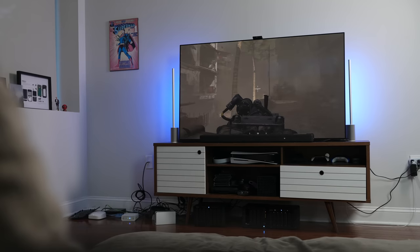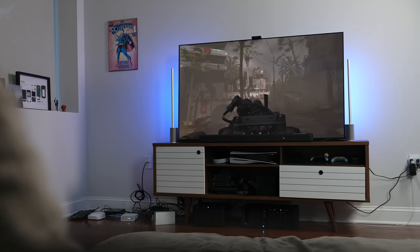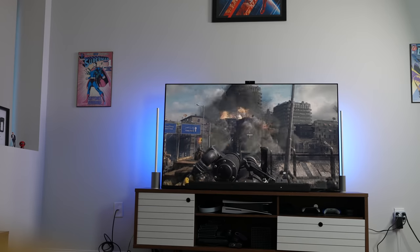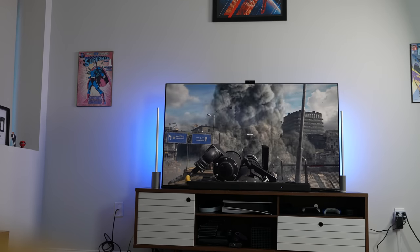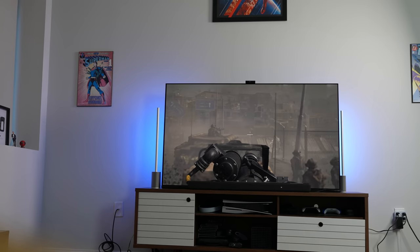So that sounded really, really good. I'm quite impressed to see this little soundbar give me so much volume and just oomph, especially while gaming — you could hear those explosions really crisp. The vocals came out well too. But what if I told you you can enhance that experience and make it even better?